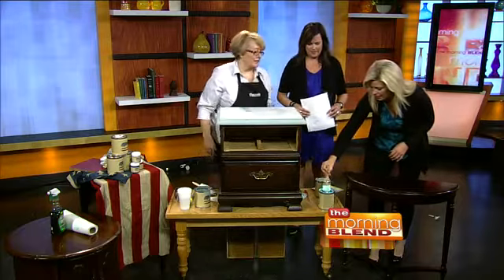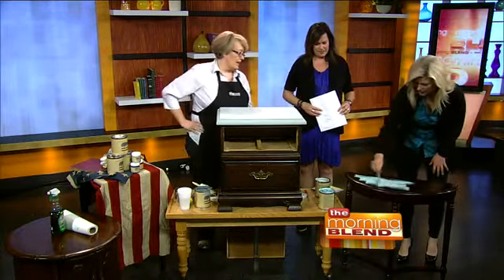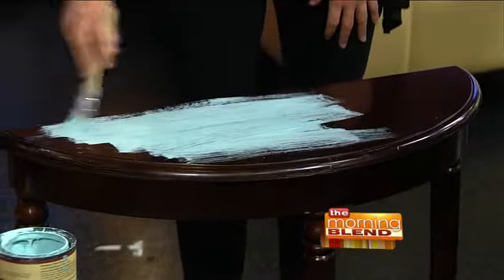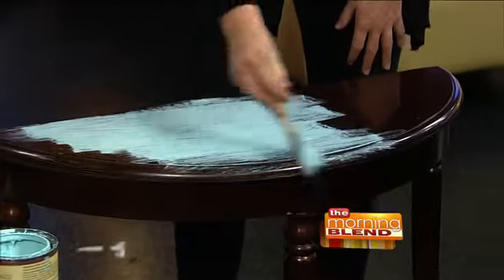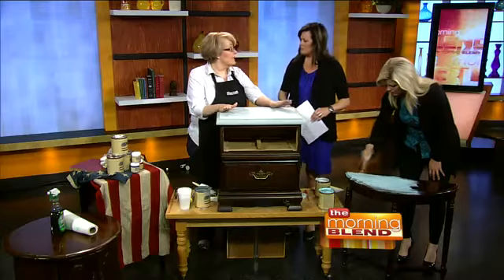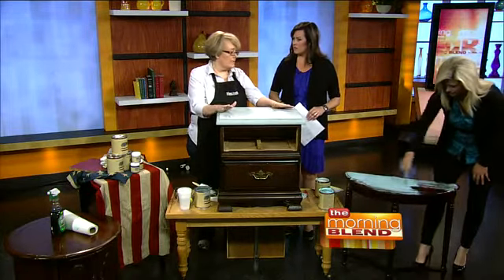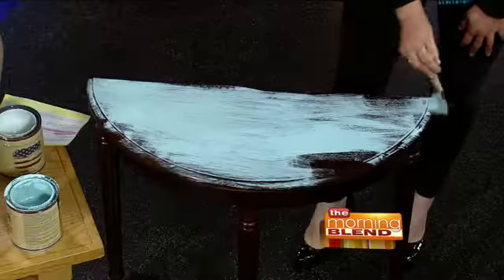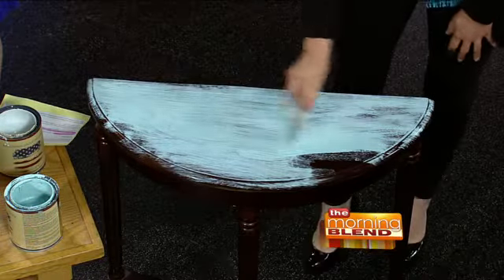How much do I have to put on? Does it matter? Just start painting — you'll figure it out, it's pretty simple. It's all natural and completely non-toxic, so you can do this entire process inside your house without worrying about any fumes or toxicity for your family. It sticks to anything — this is laminate, and there's no sanding, no priming required.